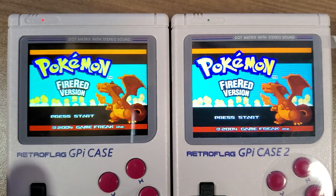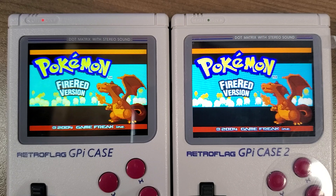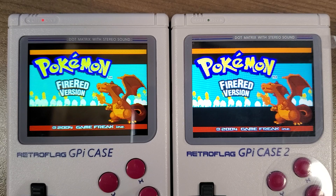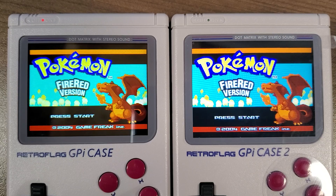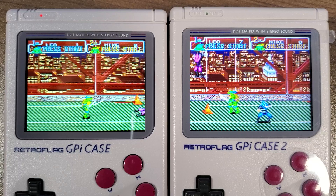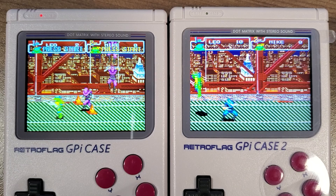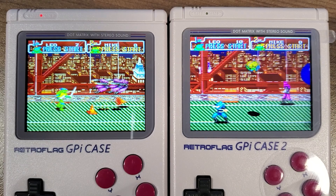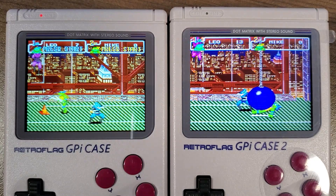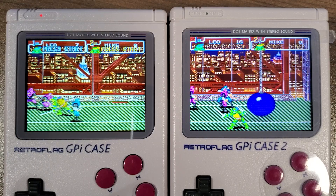More importantly, they've bumped up the resolution. The original device had a resolution of 320x240, and this new one has actually doubled that to 640x480, which is much nicer to look at. Not only is the resolution sharper and gameplay looking better, but the actual quality of the screen seems better too — better colors, more vibrant, and overall screen quality has improved quite a bit.